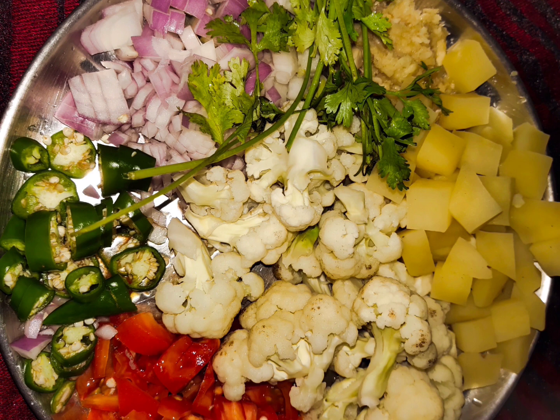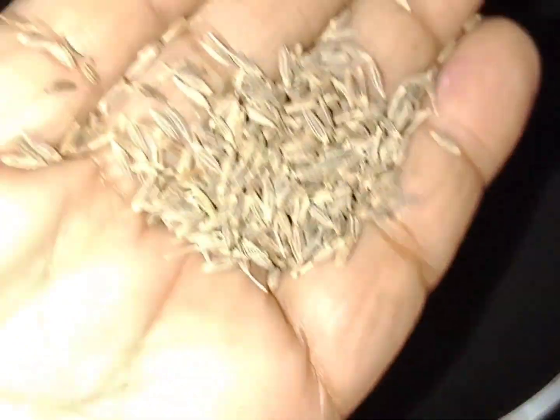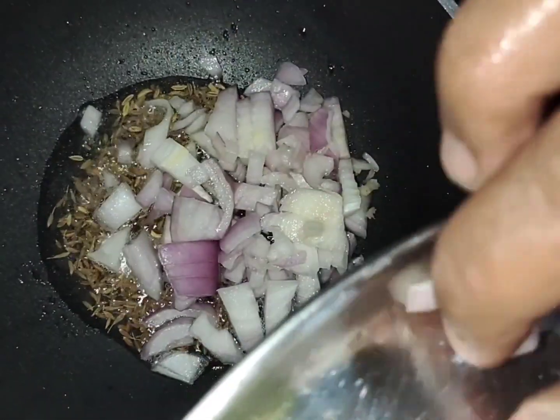I am ready to cook it. I will add some oil. I will add some yellow sheet. I will add some lemon sheet. I will add some onion.